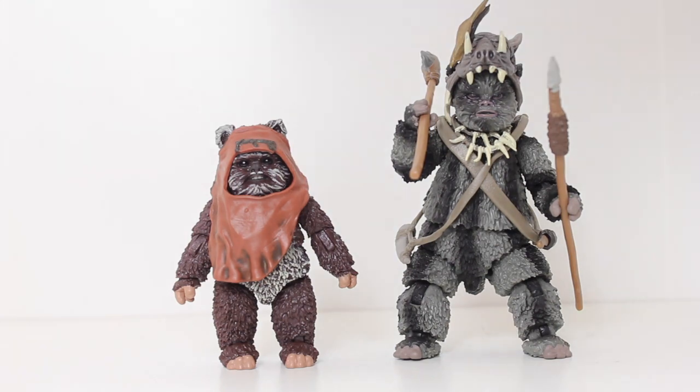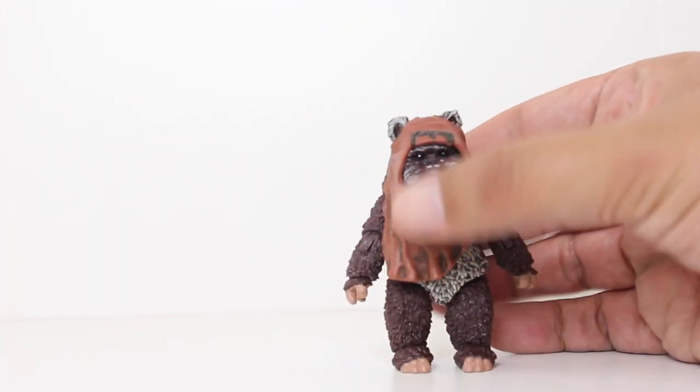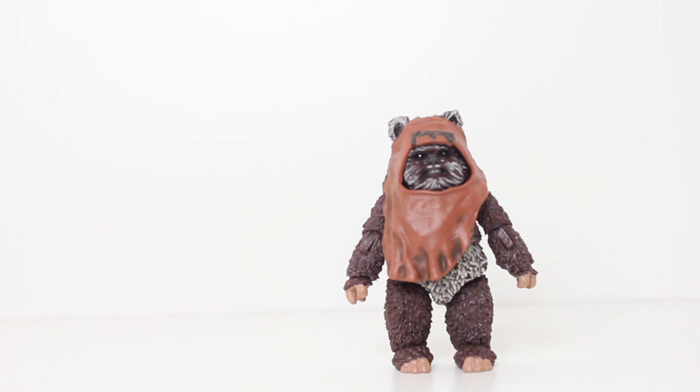Since he's littler, he does not have a secondary knee joint. So if articulation matters to you, there is less articulation on this. But at this size, a knee joint would be obnoxious.